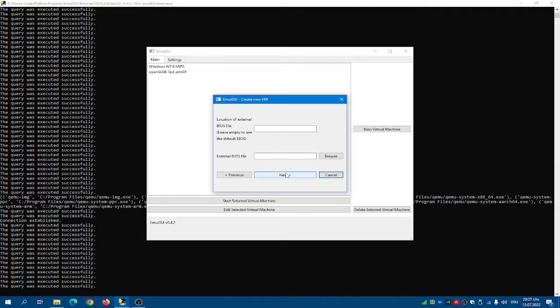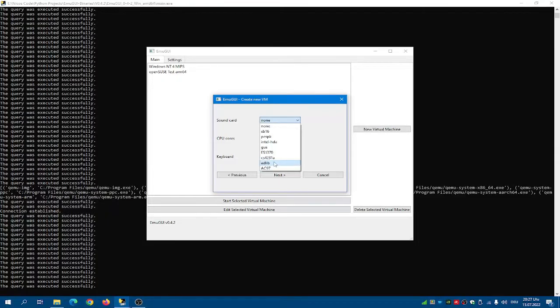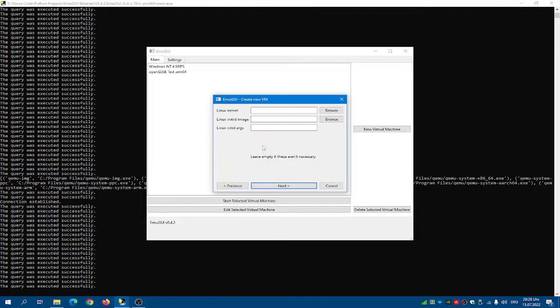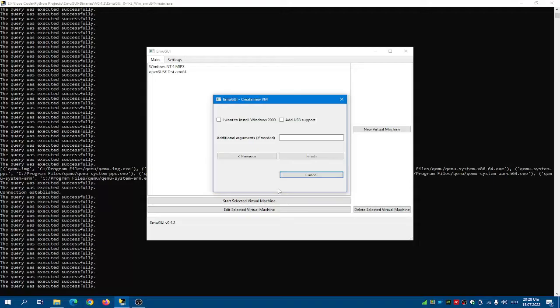Click next, and then click next again. For the sound card, use the AC97. For CPU, use the QEMU64. Add 1 core — you can make it 2 if your processor is good enough. For keyboard, leave the PS2 keyboard selected. Click next, click next. Add USB support — it's recommended.